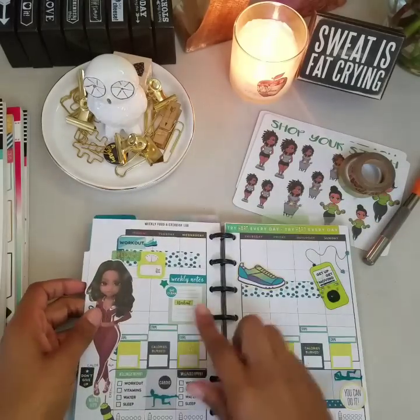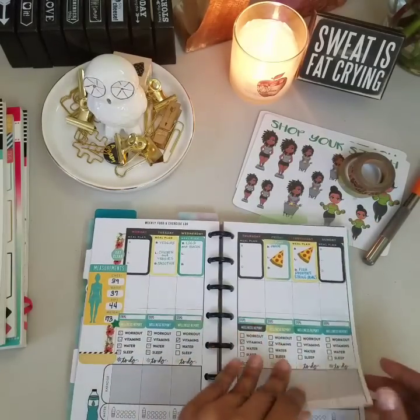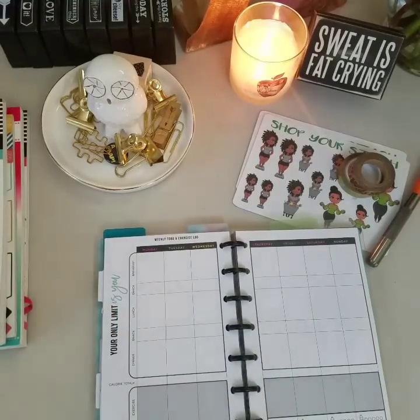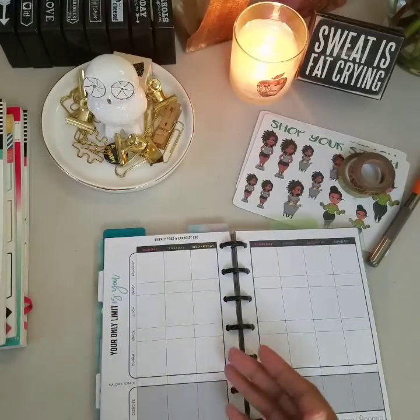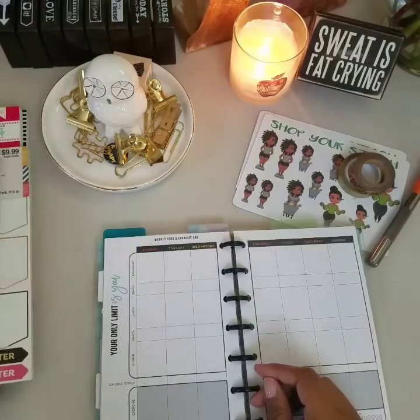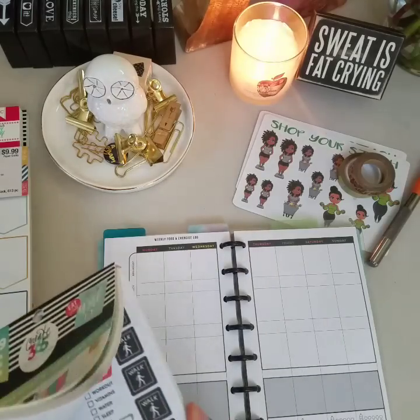They are cute but nothing is written in. This was last week — I wrote a little bit of stuff in. But we are going to go to this third week and we are going to make it real. We are going to make sure that I am actually working out, and I am going to shop my stash and use the things that I have to make this spread work for this week.